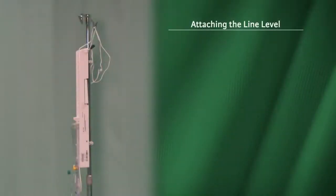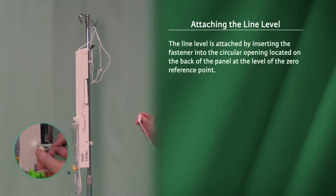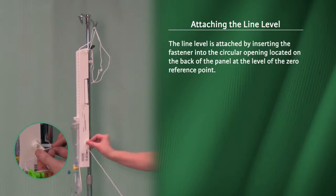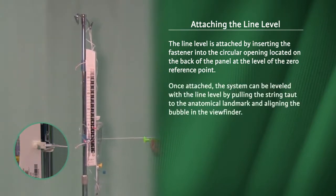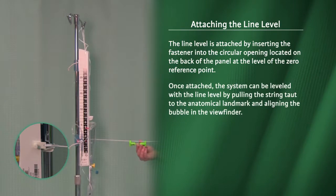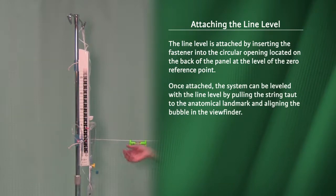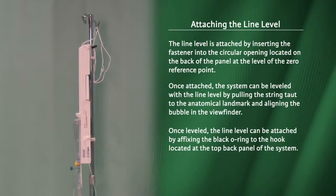Attaching the line level. The line level is attached by inserting the fastener into the circular opening located on the back of the panel at the level of the zero reference point. Once attached, the system can be leveled with the line level by pulling the string taut to the anatomical landmark and aligning the bubble in the viewfinder. Once leveled, the line level can be attached by affixing the black o-ring to the hook located at the top back panel of the system.